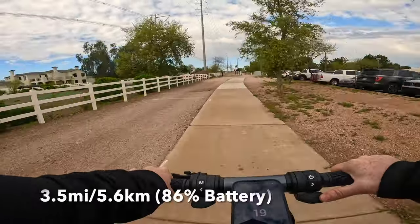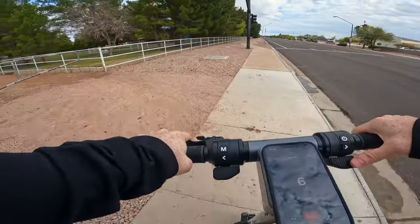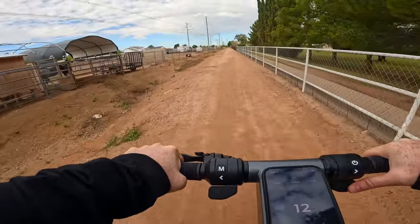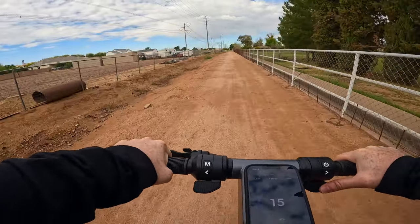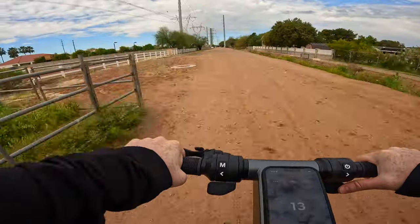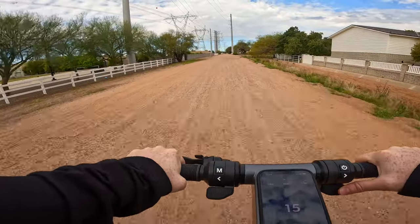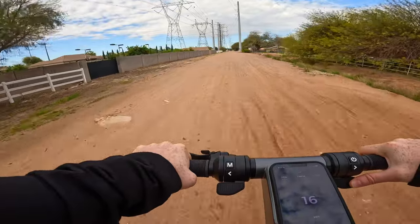We're at about three and a half miles with 86% battery remaining. Unfortunately this stretch of the ride is not paved, so we'll be riding on some dirt, which gives a good opportunity to test how this scooter handles this kind of surface as well as how the suspension does — and so far it's really smooth. One thing I really like about the suspension is that for a lot of the smaller stuff — really small gravel, small little bumps in the road — this suspension does absolutely fantastic.